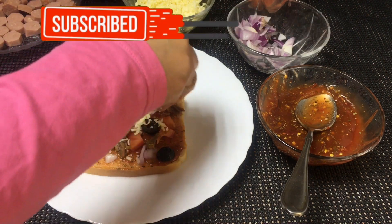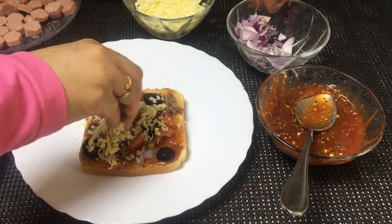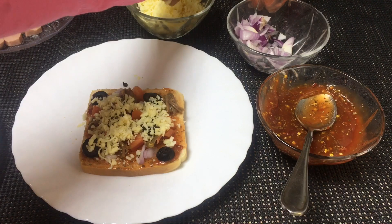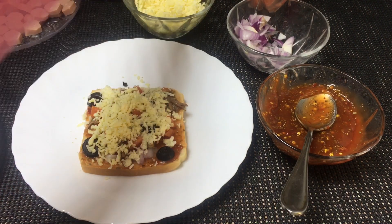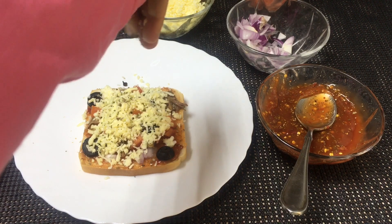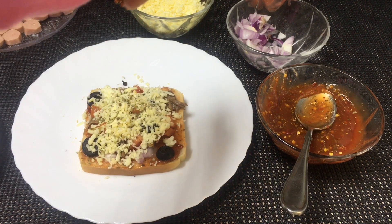You can sprinkle chili flakes on top. There are also chili flakes in the oil. You can add your chili flakes in the oil.